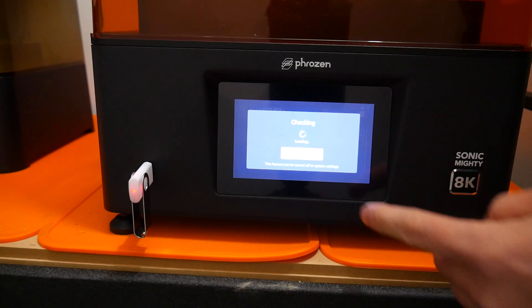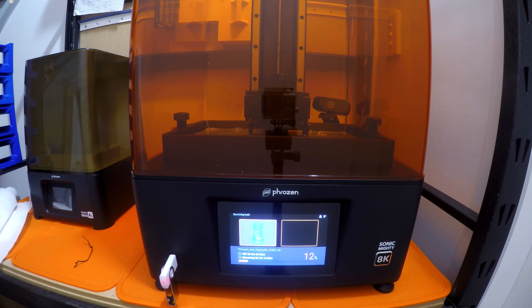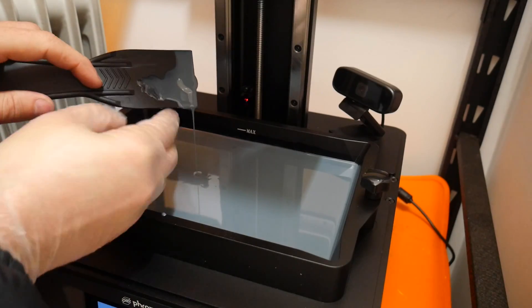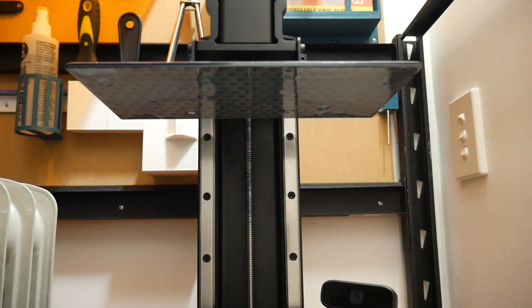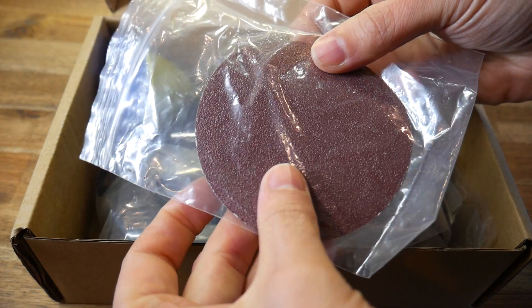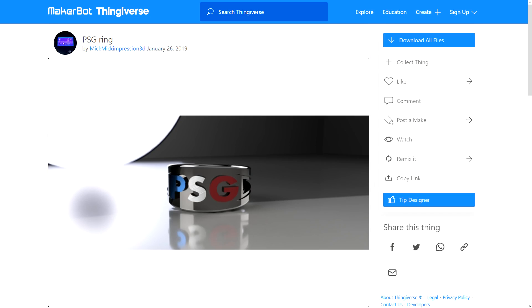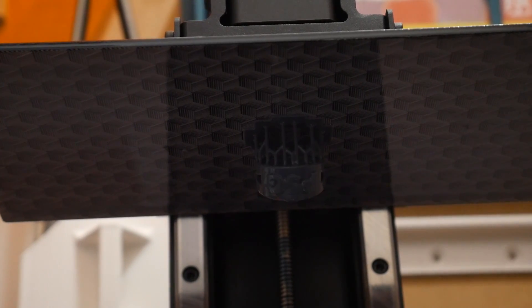Strangely enough, the only print failures I had came from the pre-sliced model on the flash drive. Generally with 3D printers, anything pre-sliced should be absolutely perfect because the manufacturer can set it up that way. But this print, which ran its full duration without any obvious issues, yielded absolutely nothing on the build plate — just a cured chunk of resin stuck to the FEP. I started this review in winter and thought maybe my resin area was too cold, but once again, absolutely nothing. All I did to fix it was slice my own file — a PSG ring requested by my nephew. With zero physical changes to the machine, I had the result I was expecting, so I guess there was something wrong with the sliced file on the flash drive.